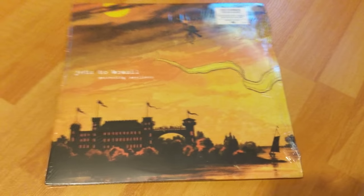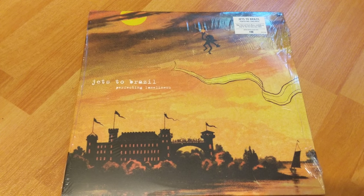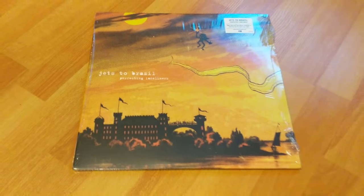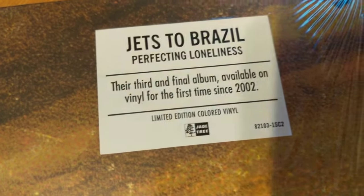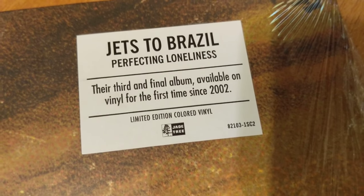How's it going? Today I'm going to unwrap the reissue of Jets to Brazil's Perfecting Loneliness. This is an awesome album. Very excited for this. As you can see it's the reissue — it came out this year by Jade Tree.